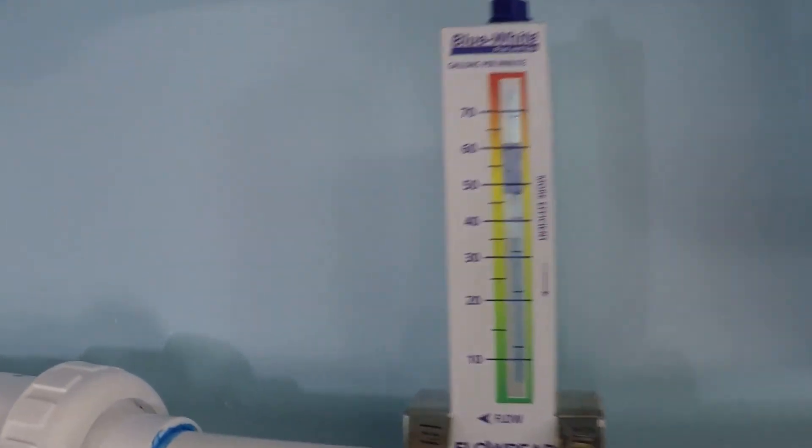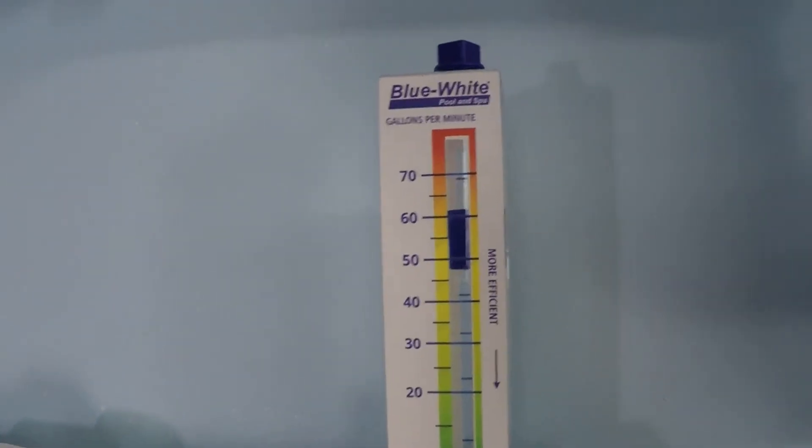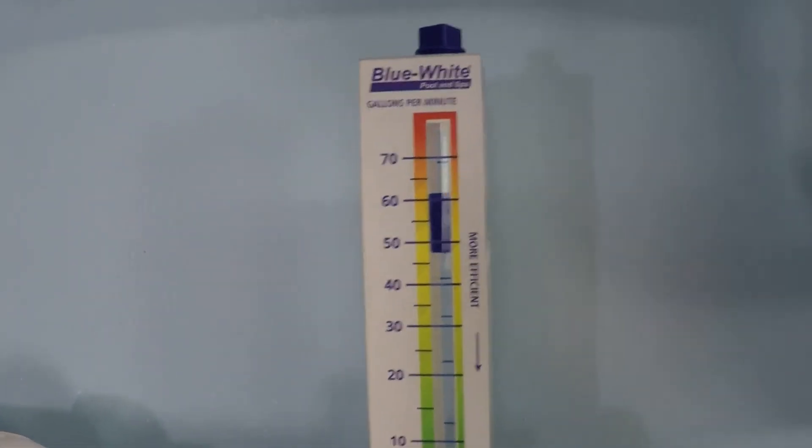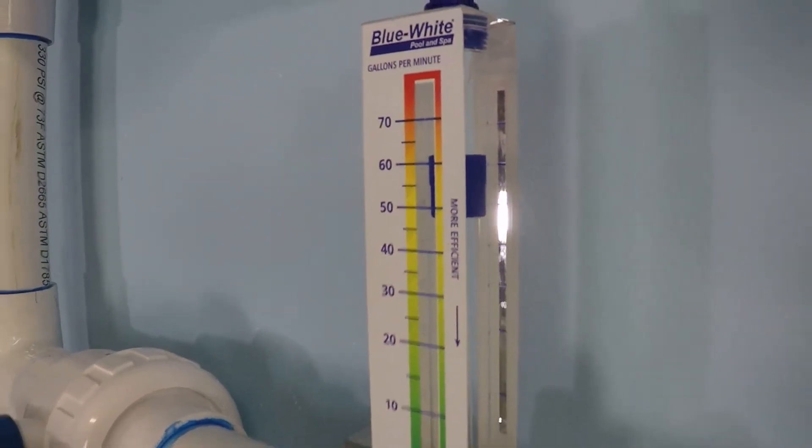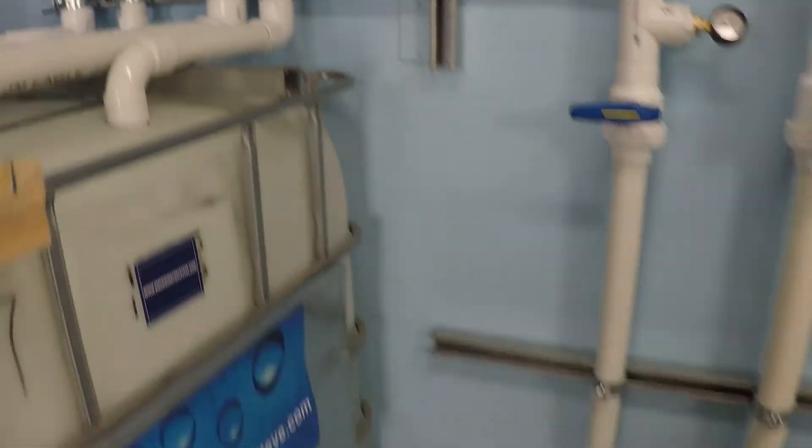And here we are again with the analog meter. You can see its reading — I would read that at right about 63 gallons per minute, which is exactly what it should be.